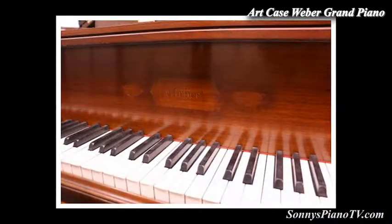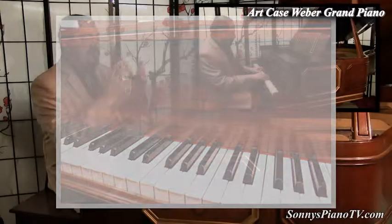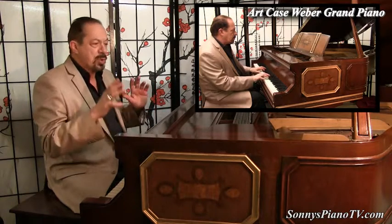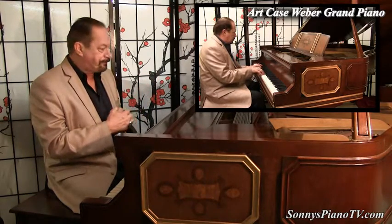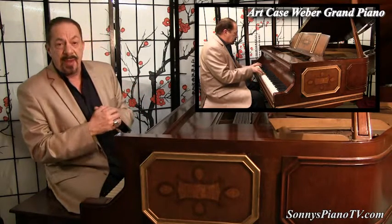It has the original ivory keys, and we got this almost a year ago. We've slowly been restoring it. It took a while to get the artwork and the inlays to present properly, but we did it.